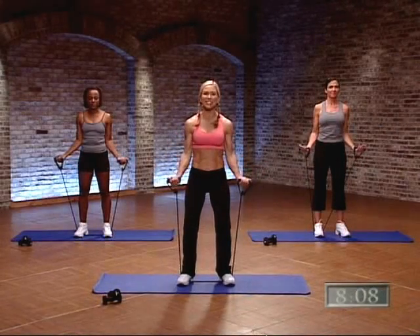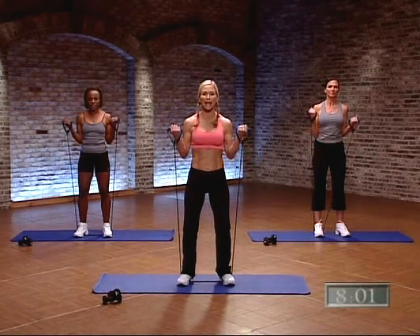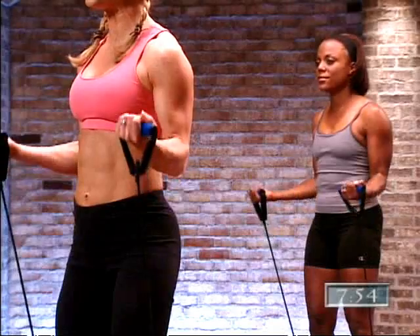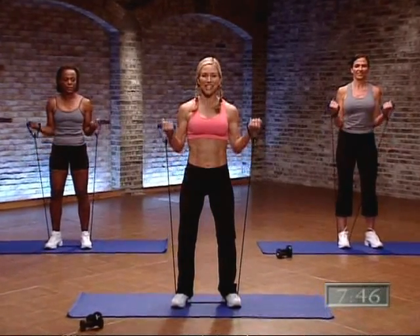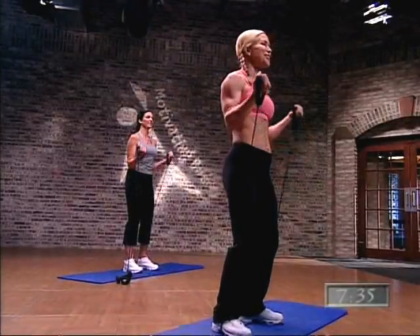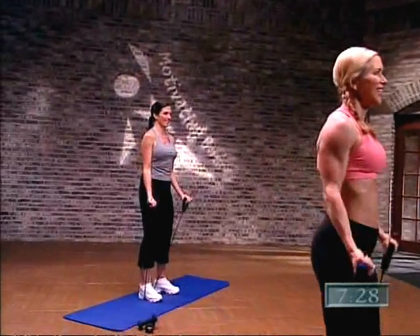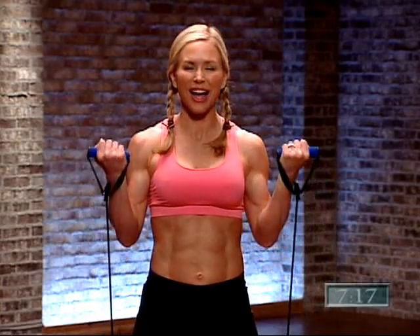We're going to go to our bicep curls — turn your palms facing up. Up for two, one, two, and lower. I've got my knees slightly soft — go ahead and bend your knees to protect that low back. With these resistance bands, we're getting resistance on the way up and on the way down. High reps, low resistance — that's how you tone and tighten. Let's speed it up: lift and lower, glue those elbows to your sides. Think bicep. Four more, three, two, and one. Awesome job.